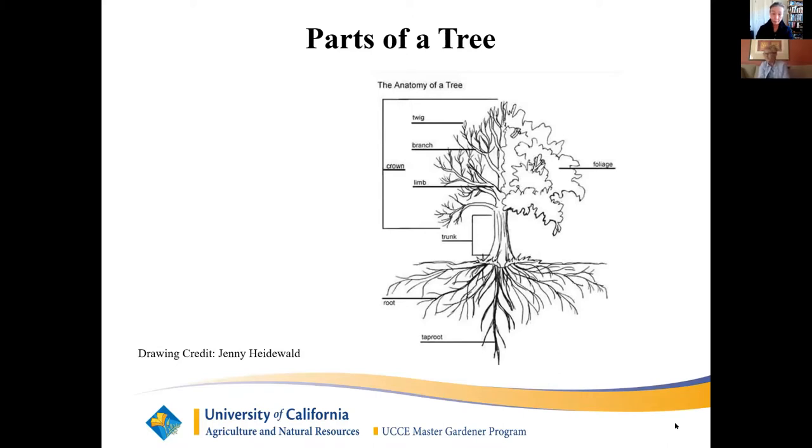Welcome, everyone. This workshop is an introduction to pruning woody plants for beginners. The reasons for pruning are to make the tree healthier and to make it look better. To do pruning well, you need to know how a tree grows and how it will react to cuts. In addition, you need to know why, when, and how to prune.